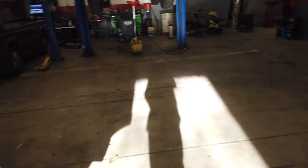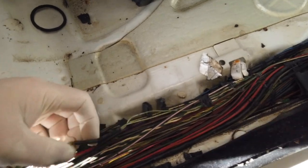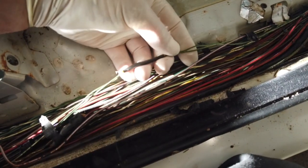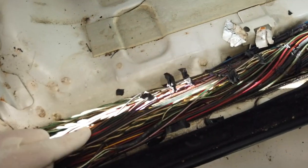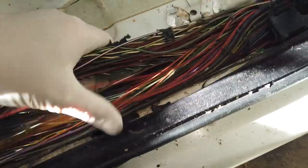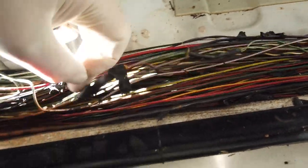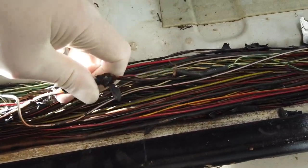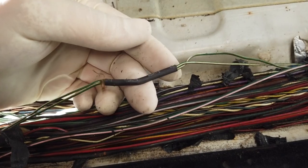Sometimes if you have a water leak, there's a splice right here — this one's already been fixed — but this splice on the green and white wire will kick out your remotes. If your remote's not working, this is a really good place to check. That's the only splice in this bundle that affects the remotes; somebody's already replaced this splice here.